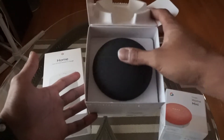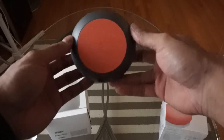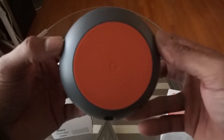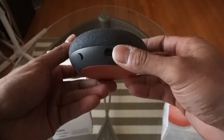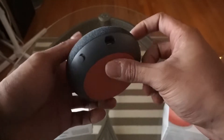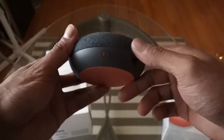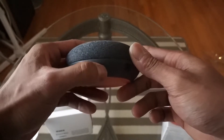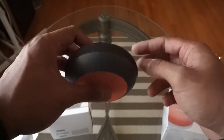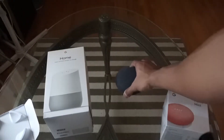There it is — damn, it's pretty clean. I like the feel. Let's take that out. Here's the bottom right there, got a nice little G logo if you can see that. This is the back right here — turn it around to the back and you've got the micro USB connector right there, and this is the mute switch. It should have been a button but it is a mute switch. Everything else is clean. Bam, let's put that aside for now.